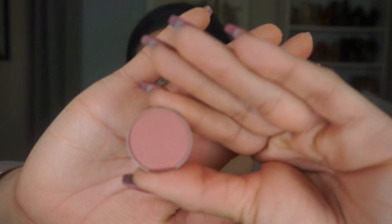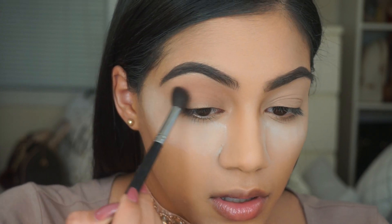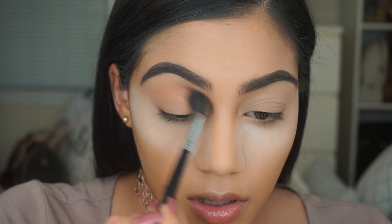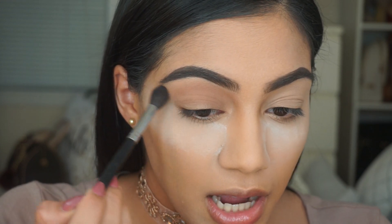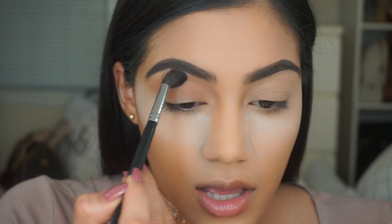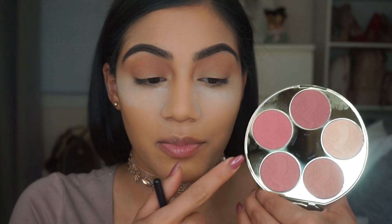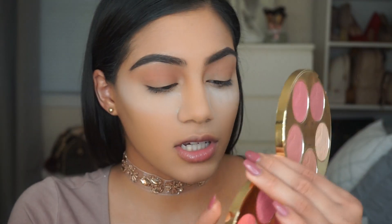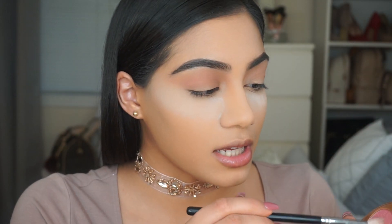To start off this look, I'm going to use the shade Tuscan Sun by Makeup Geek, putting this in my crease and winging it out a little because I want to do a cut crease. I'm also going in with a shade from the Tarte Color Wheel — it's actually a blush called Montage — and I'm going to put that in my crease as well.